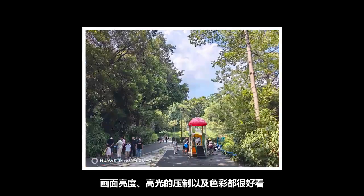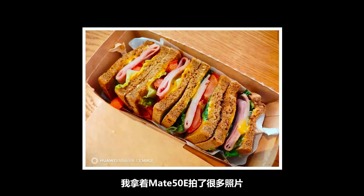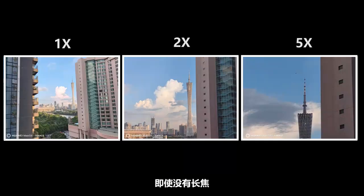The f/1.4 large aperture main camera delivers quite good night scene performance — pictures are bright, with excellent highlight suppression and color rendering. I took many photos with the Mate 50e and am very satisfied overall. Even without a telephoto lens offering 2x or 5x zoom, for everyday social media use it's perfectly fine.